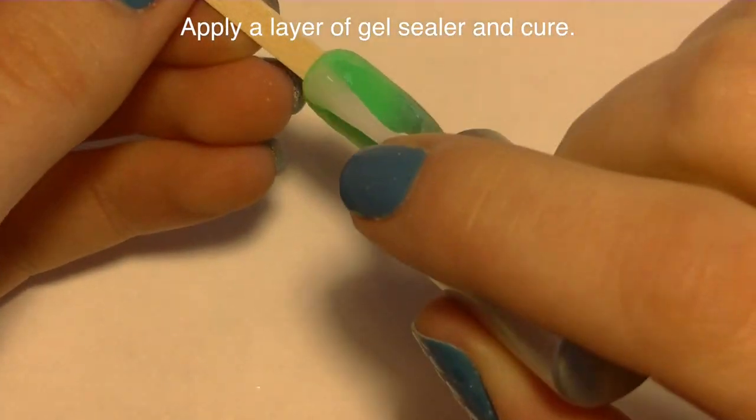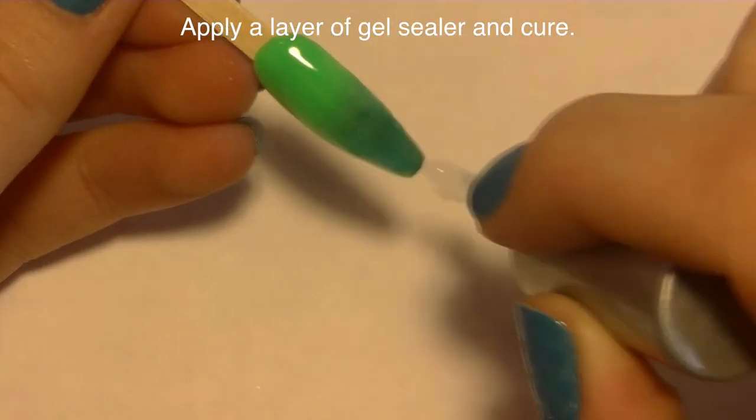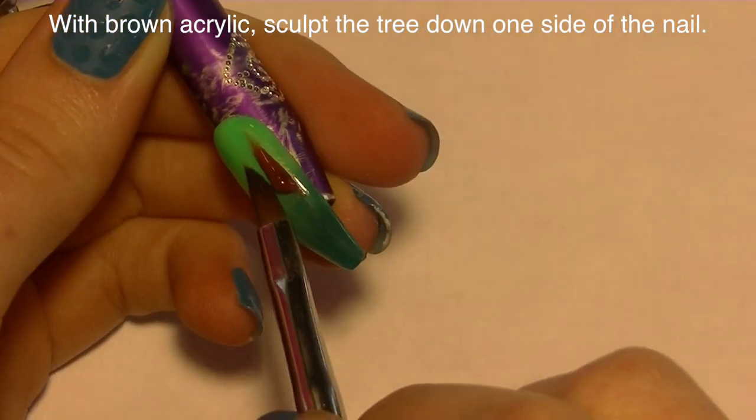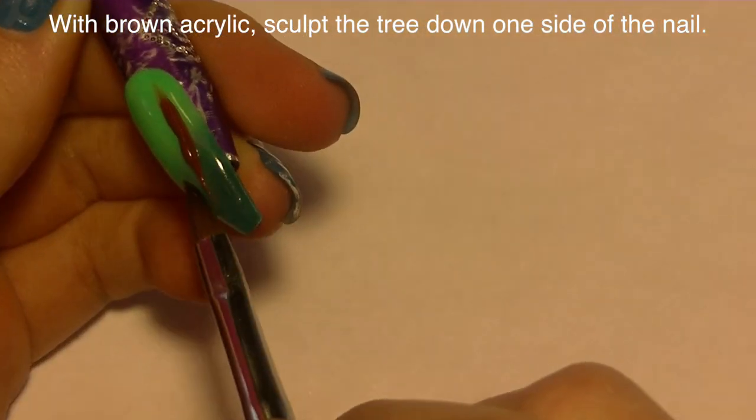Once I'm through with that I'm going to apply a layer of gel sealer and cure. Gel sealer is going to make adding your 3D art a little bit easier, at least when it's something like this.